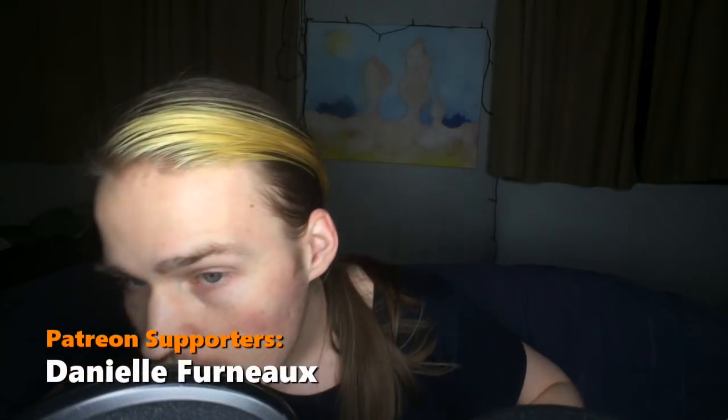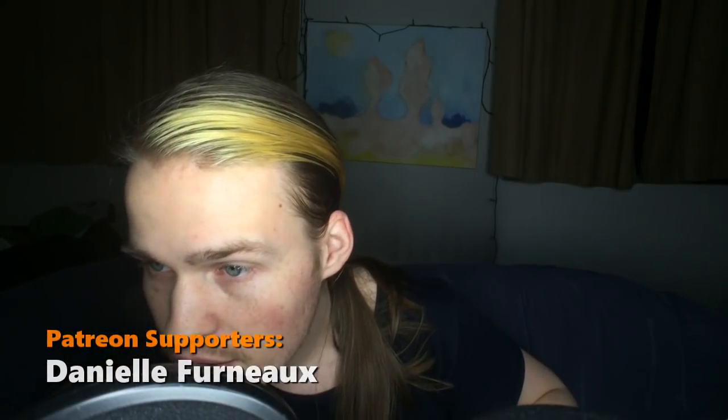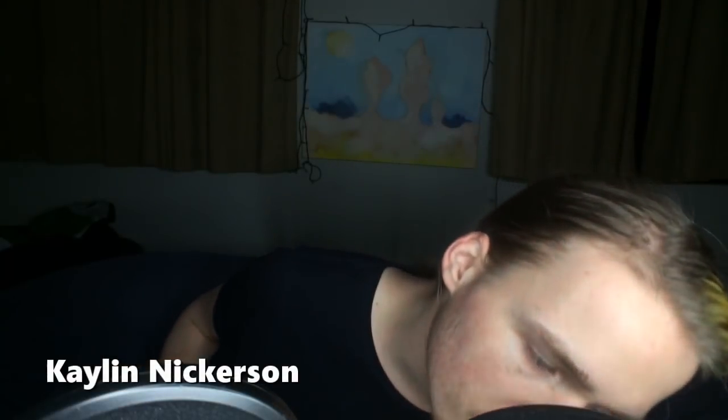Hello. Welcome back to another poor man's meal video. I've adjusted the microphone yet again, so hopefully it sounds a little bit better this time. I'm also using the wide-angle lens so that the distance travel isn't as far relatively, because it captures more.